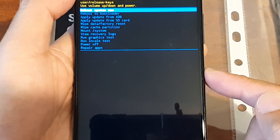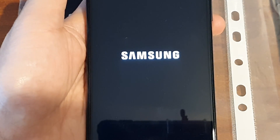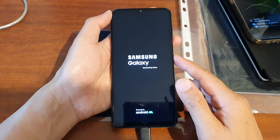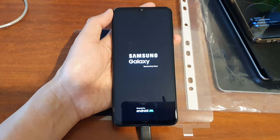Now press the power button to reboot system now. And that's it — you have successfully hard reset the Samsung Galaxy A13 using the hardware keys. Thank you for watching. Please subscribe to my channel for more videos.